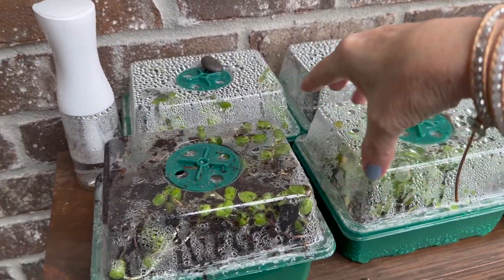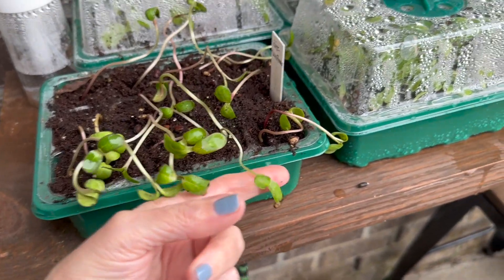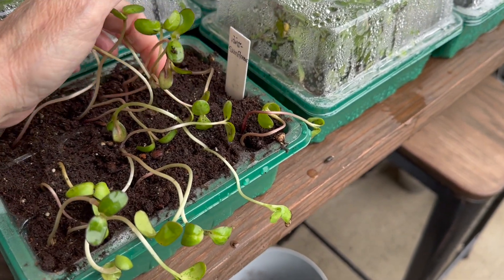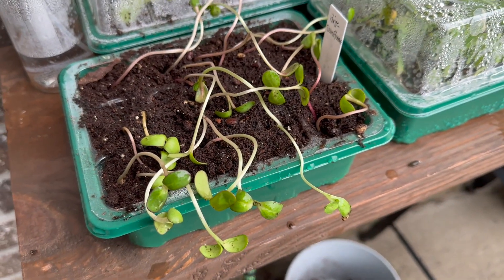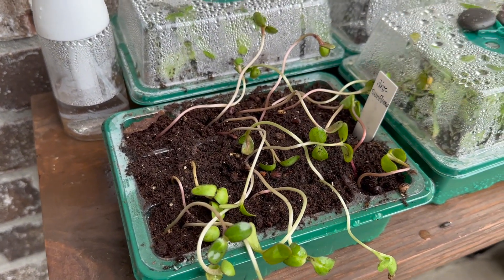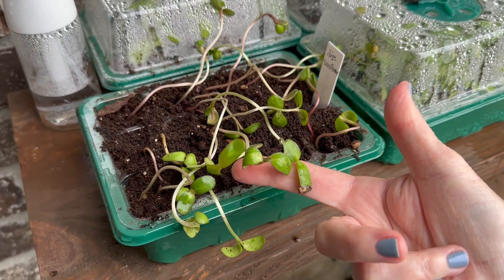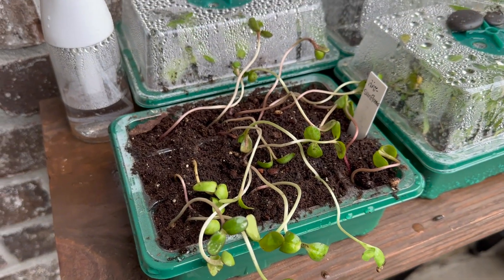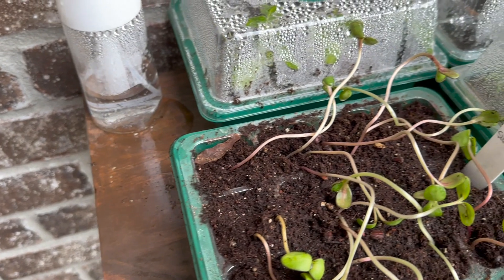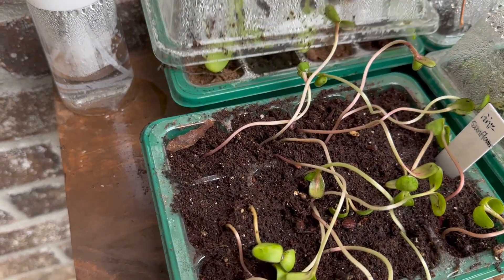We had a good bit of rain today. Oh my gosh, I was not expecting that — look at these bad boys! Literally planted these the same day I planted that other tray, four days ago. I'm super excited about these — I've never seen this before, but these are pink sunflowers. I found them on Amazon. I don't know how they're going to do, but judging from what's going on already, I'm going to say they're going to do pretty good. They're doing better than the stuff I planted weeks ago — I'll put a link to those too.